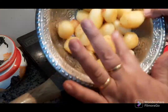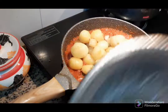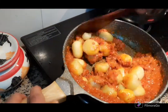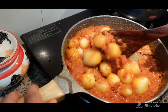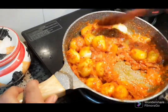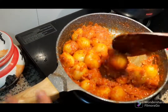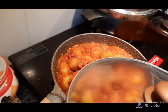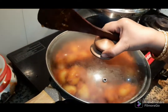Then I stir the potatoes and fry them. We add this to the mixture and put it on top.